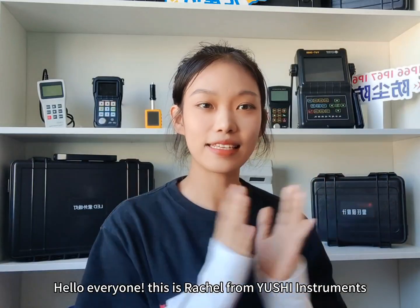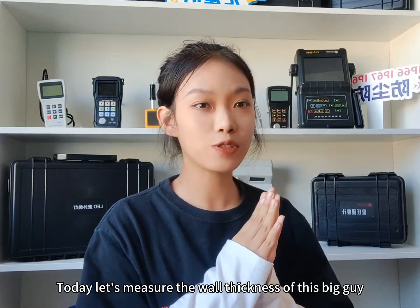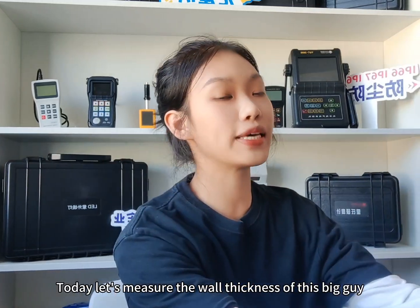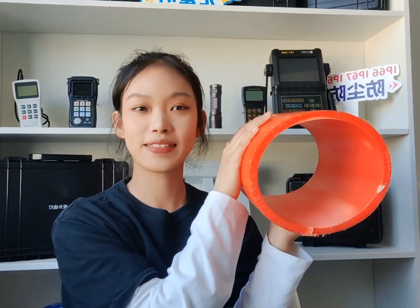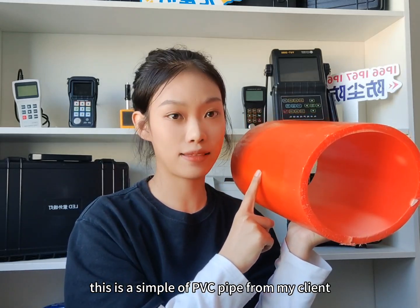Hello everyone, this is Rachel from Yu Shi Instruments. Today let's measure the wall thickness of these big guys. This is a sample of PVC pipe from my client.